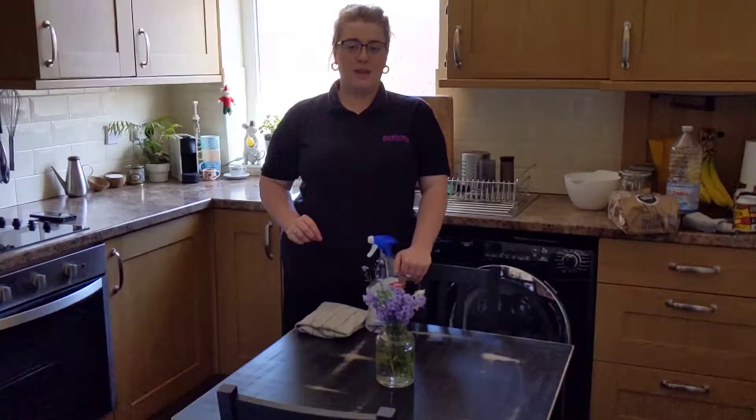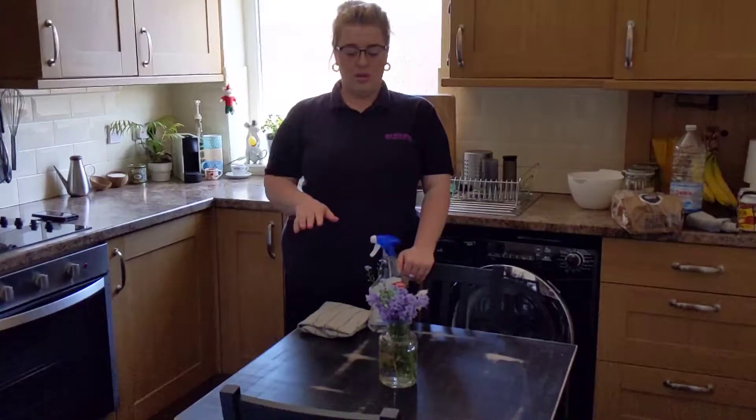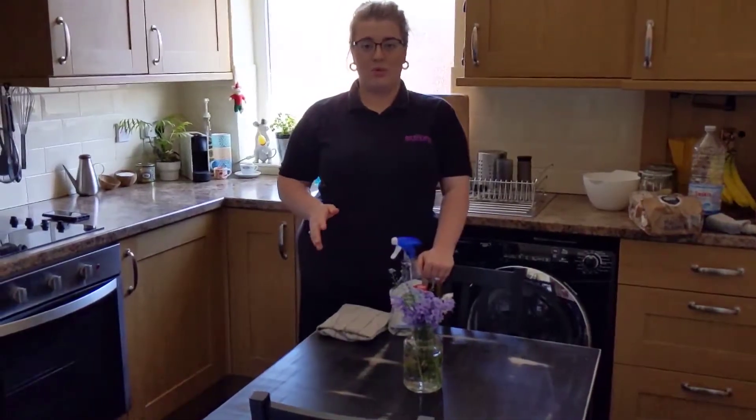Hi, it's Heidi from the Employability Team here. Today we're going to be talking about wiping the tables and why it's important to do so.